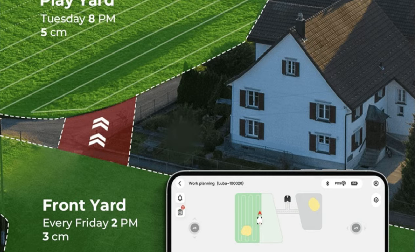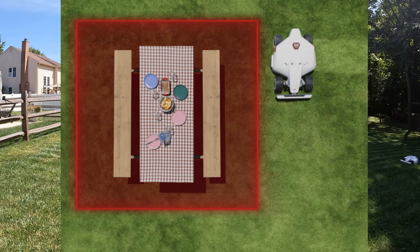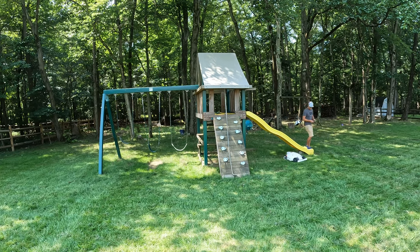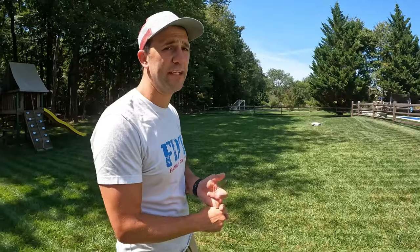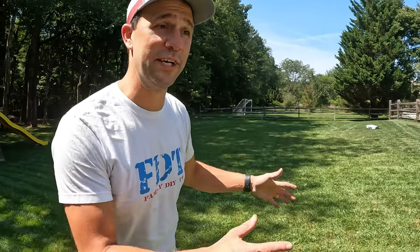You can use the scheduling feature within the app to automate mowing times. If there are areas you don't want it to enter, you can set up no-go zones. For example, I have the shed area set as a no-go zone, so when it plans its cutting path it takes that all into consideration.